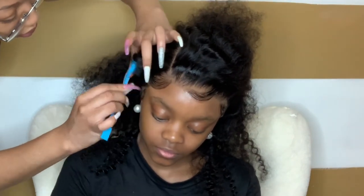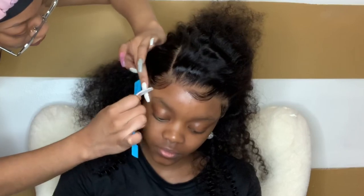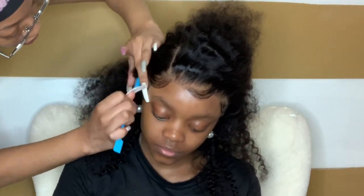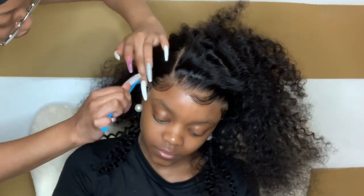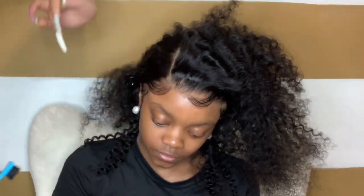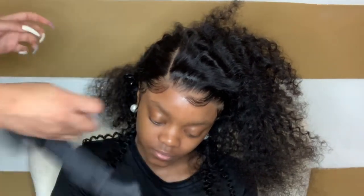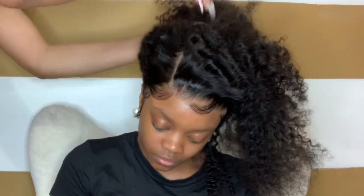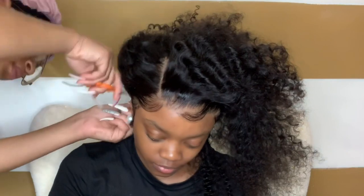When you order a glueless customized unit from me, the baby hair and hairline will already come customized — already plucked, already laid, and already molded. These baby hairs were already molded; she didn't have to do anything. All I'm doing is laying them to her head. If you don't order a glueless customized unit, you will have to pluck and mold your own hairline. When styling baby hair, don't just do swoop after swoop — you need some hair going back, then another swoop, so it looks natural. All swoops around the hairline looks unnatural to me.